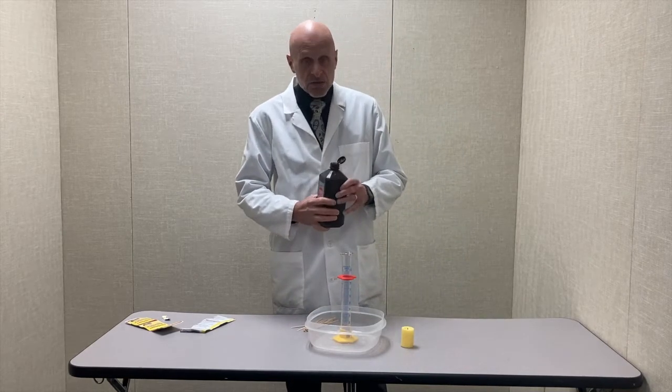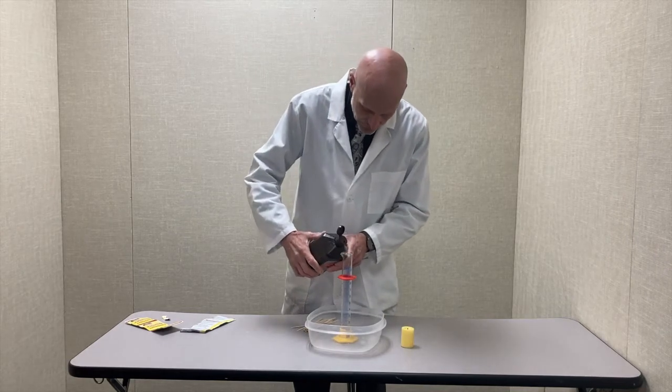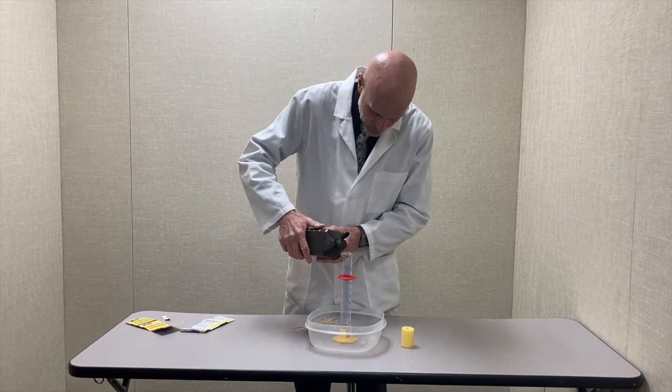Now when I mix these two together — the solid and the liquid — they will together form a gas. We're going to do some experiments with that gas to see what it does.